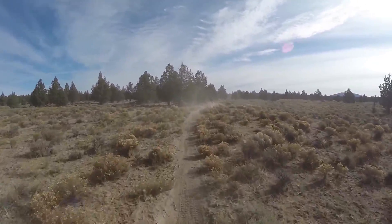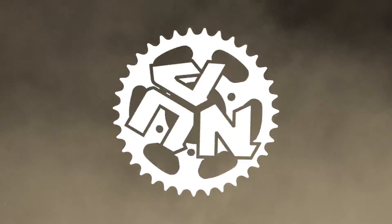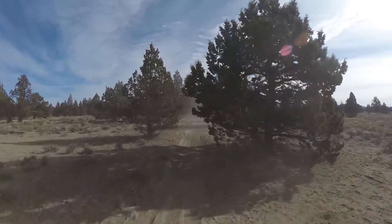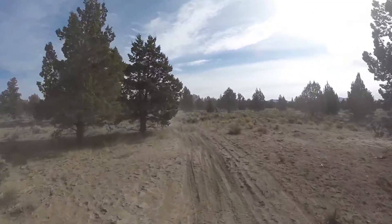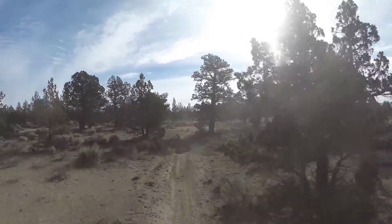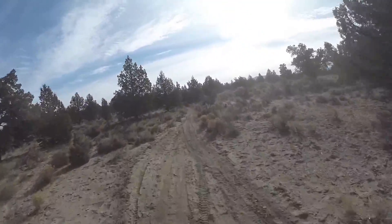Single-track whoopies. Jesus, those are deep. And you can't see anything. So, small tip video here. When you get in these whoops, especially important with the sandy ones...